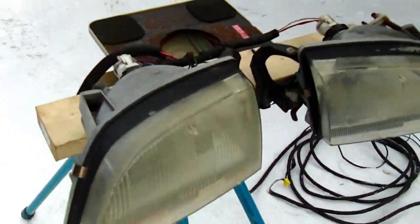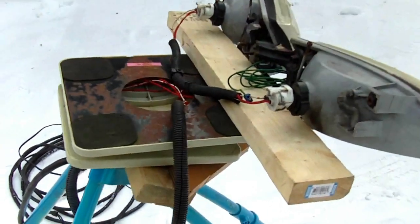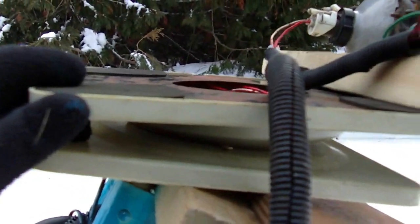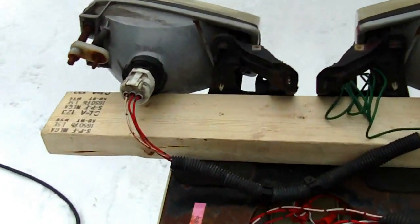I had a bunch of those cars that I scrapped but kept the headlights and other parts. I've attached them to this swivel here — this is just for a CRT monitor. I've put these legs on here, which are just off of a kids' chalkboard, that was in the junk pile to go to the dump.